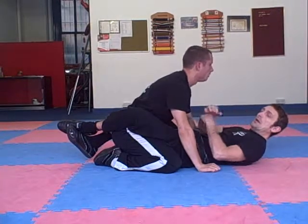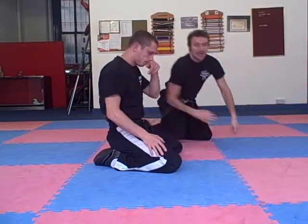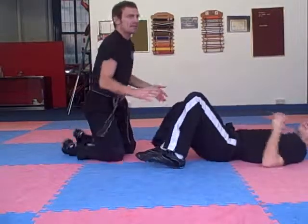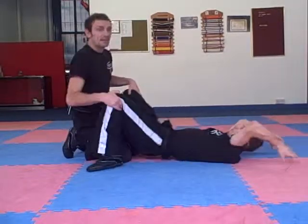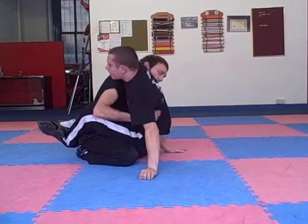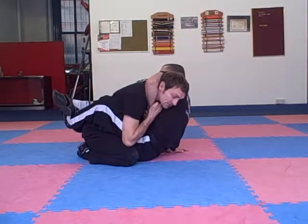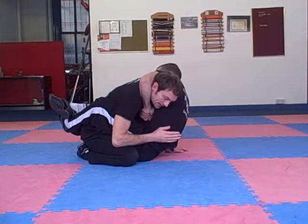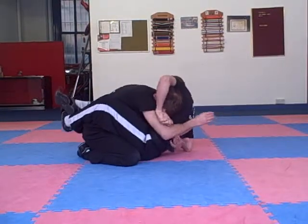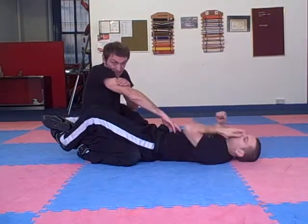Now we're going to quickly do some escape tactics for that. The guillotine is not a really difficult technique to practise. Lewis is here — if he sits up and gets the guillotine, I want to start protecting my neck straight away. Ideally, as he goes for it, if I tuck my chin in here and I've got my arm in here, that's going to make it a lot harder for him to get the submission just by having this position.